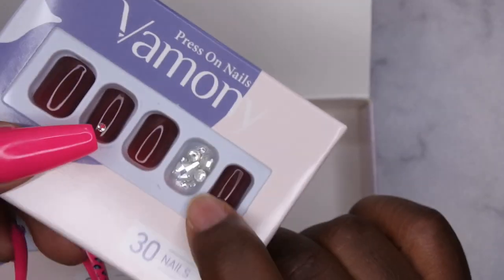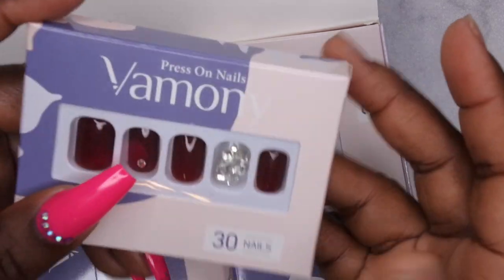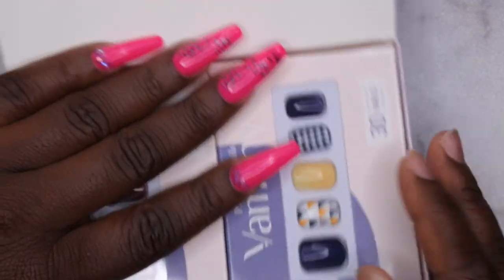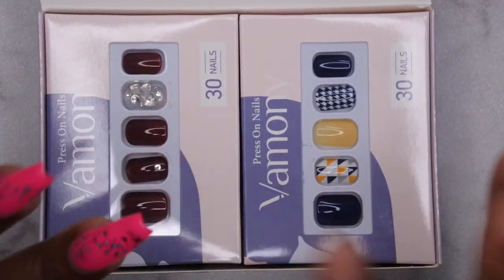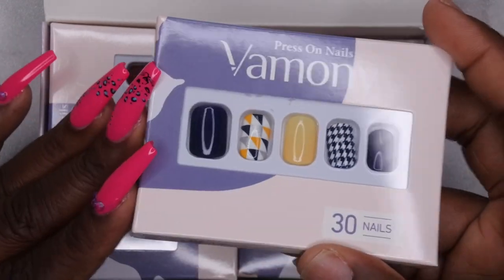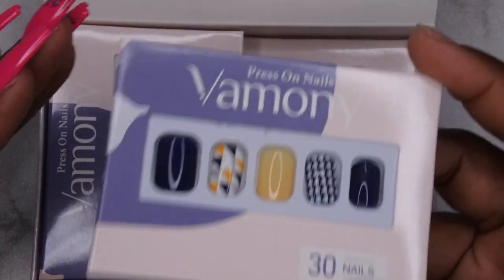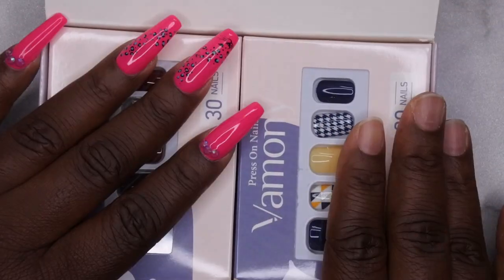I'm tempted to wear these, but I think I might save them for a special occasion. With press-on nails, I actually like to wait until I have an event to go to and then apply them like I just got my nails done — because I'm actually lazy when it comes to doing my nails. The good thing about press-on nails is when you don't have time, you can always have them as a backup option. When I used to travel a lot for work, I would always keep a set of press-on nails and nail wraps in my travel bag.